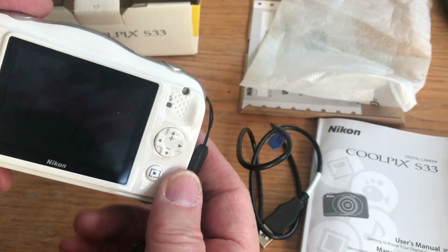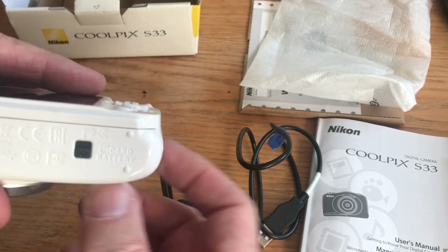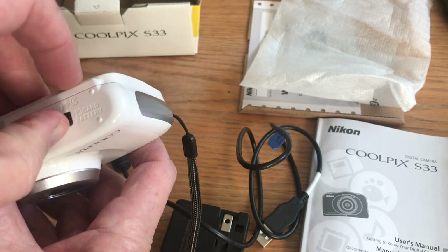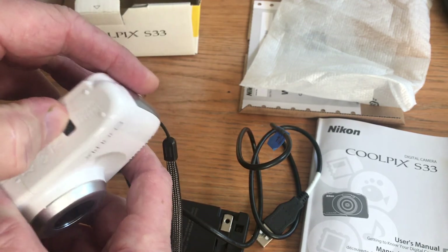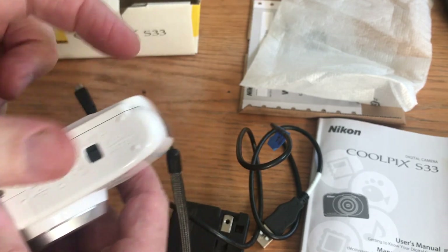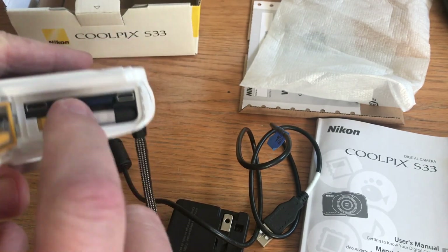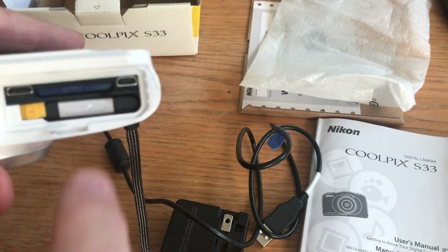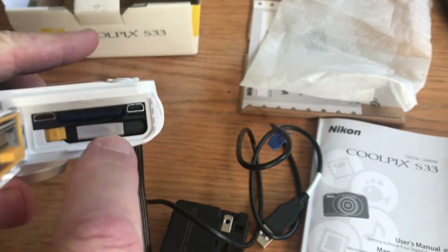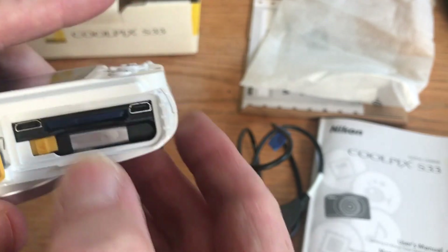Now, underneath there's a little compartment where there are both a battery and a little what's called an SD card — a memory card. So you push this little black button, you push it up that way, and then you slide the whole thing over. Now, in here, this blue thing right here — you can barely see it — is the memory card. To get it out, you push down on it.